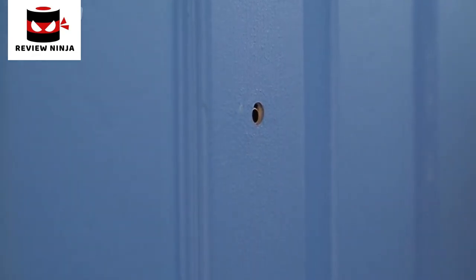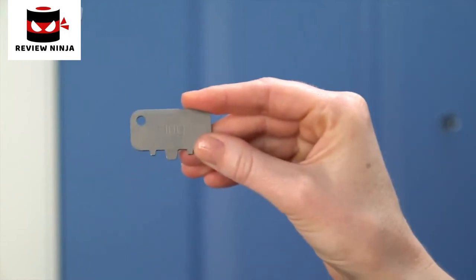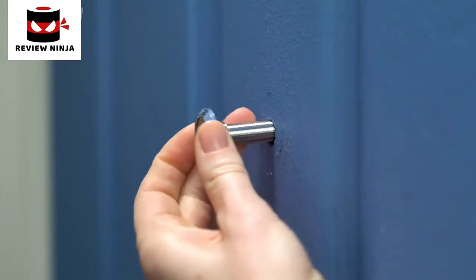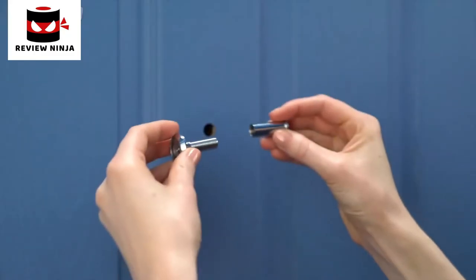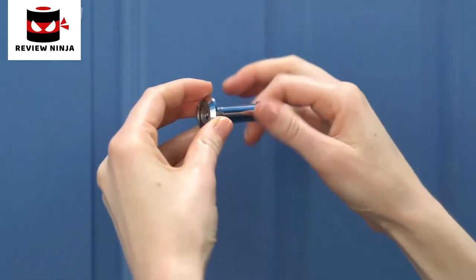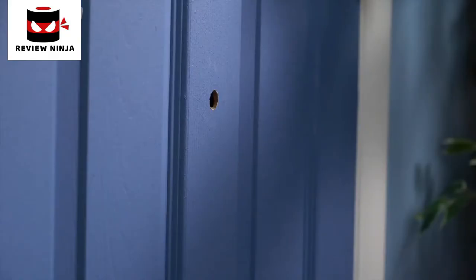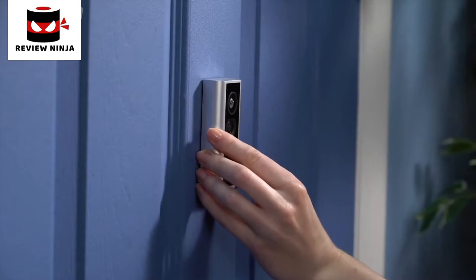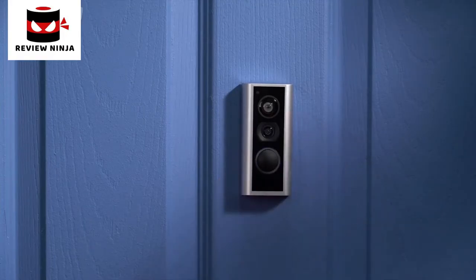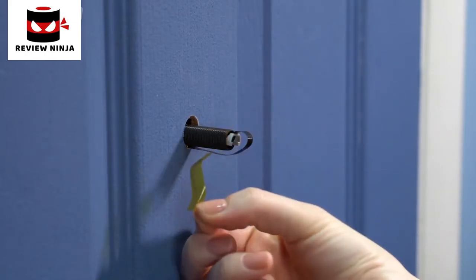Inspect both sides of the peephole for sharp or jagged edges. If needed, use the peephole key to smooth the openings. With the indoor side removed, the outdoor portion should slide right out. If this isn't your forever home, you may want to store your peephole in case you have to reinstall it — simply screw the two ends back together and store it in a safe place. With the peephole removed, insert the outdoor assembly through the hole until your peephole cam sits flush against the door. If your peephole cam has yellow tape securing the cable to the tube, peel it off and discard it now.